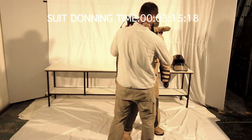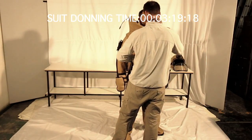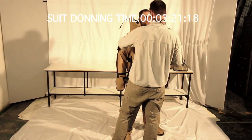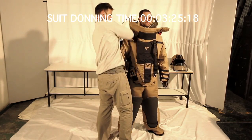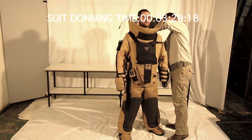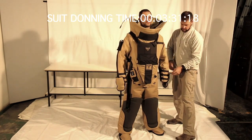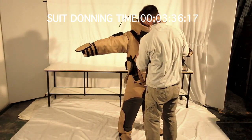The blast plates are fitted by inserting the groin plate into the lower kangaroo pouch, followed by the chest plate into its corresponding pouch just above. Then the shoulder straps are passed over the shoulders and the buckles are engaged and tightened if necessary. Then the chest webbing belt is passed through the guide between the two plates and the buckle is engaged and tightened.